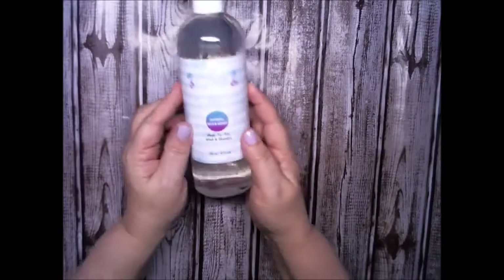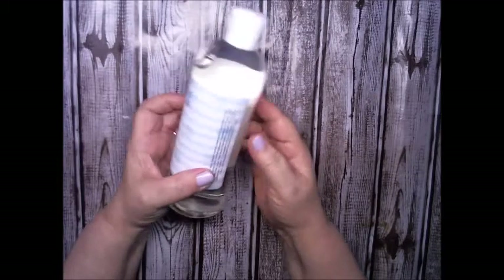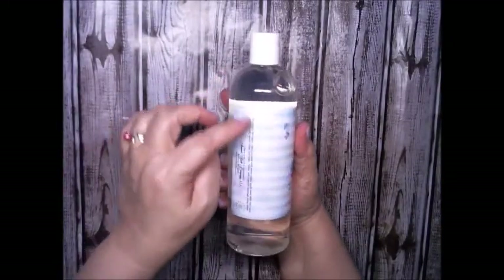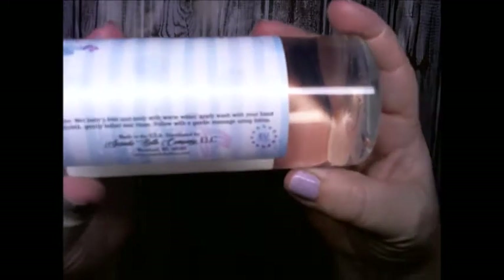So I'm going to give this a try. It's a 16 ounce bottle, which is 473 milliliters, and all the ingredients are right here on the side. I will list this down below with the link and all the ingredients and everything in the comment section. As you can see, it is EU compliant, and here's the name of the company and the directions on how to use it.